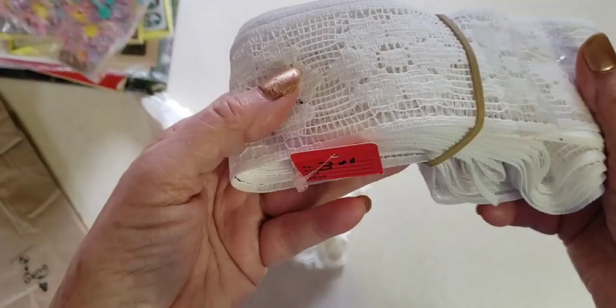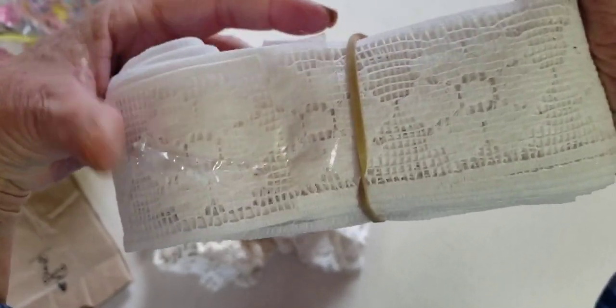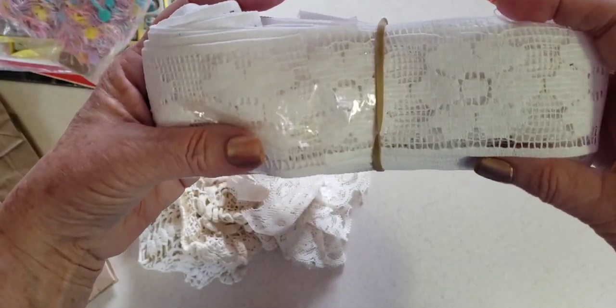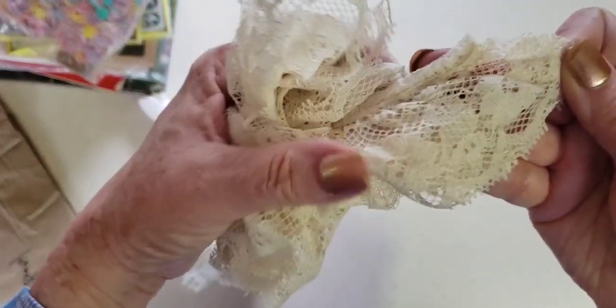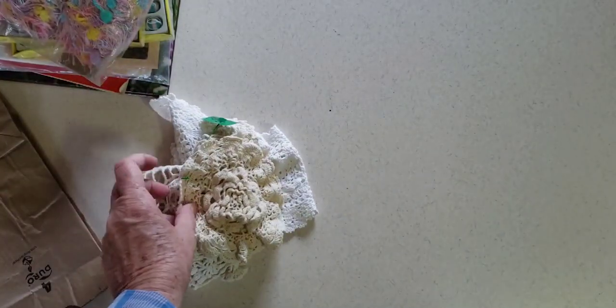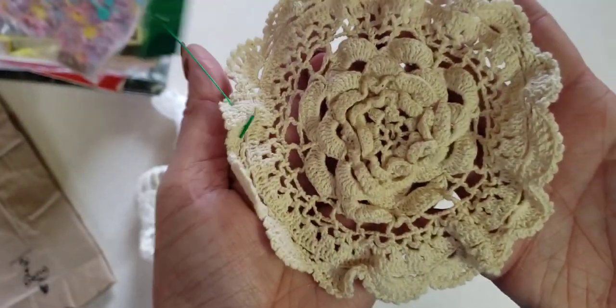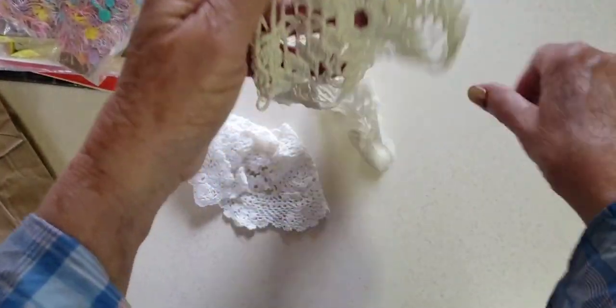Let me show you some more bits and pieces of laces and things. I got a lot of this for $3 — I could dye it different colors. It has this little flower motif in it, pretty wide, probably about three inches. Love that. And this is just a little bunch of ecru colored lace — pretty. Any lace I always get, and doilies too. This was 25 cents, which is a great deal.